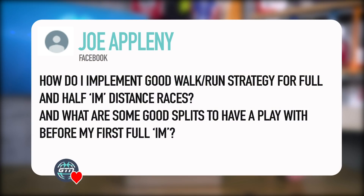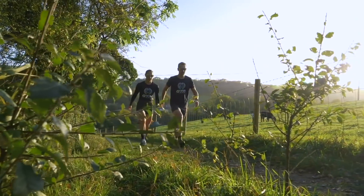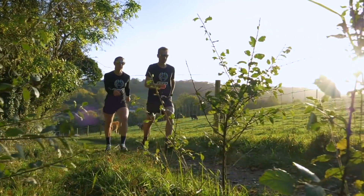On to the next one from Joe Appleby: how do I implement a good run-walk strategy for both full and half Ironman distance races, and what are some good splits — for example, a nine-minute run to a one-minute walk — to practice before a full Ironman? The idea of a run-walk strategy is that it is a predetermined plan of attack you've decided on before you start the race, no matter what distance, be it a 5K, 10K, or full length.